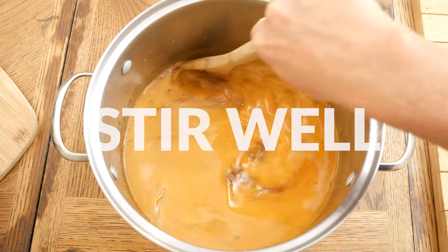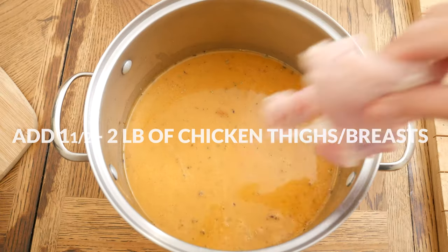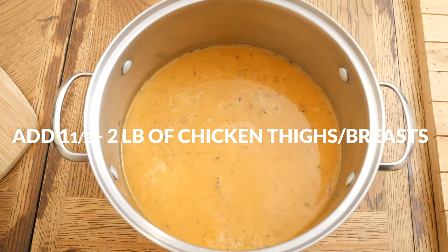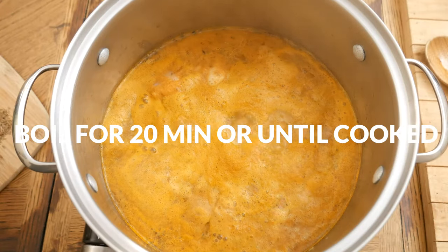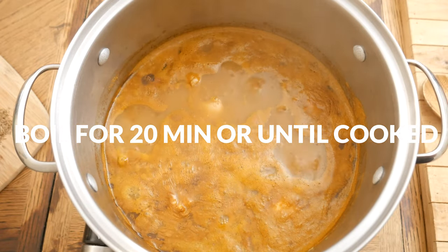Give it a good stir. Last, add in 1 and a half to 2 pounds of either boneless skinless chicken thighs or chicken breasts. Bring your soup back to a boil and then boil for about 20 minutes or until your chicken is cooked.